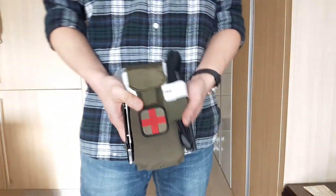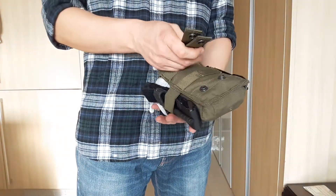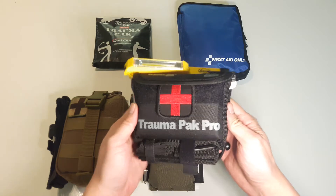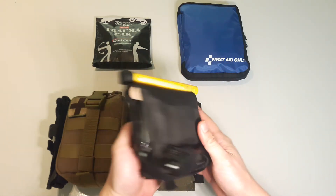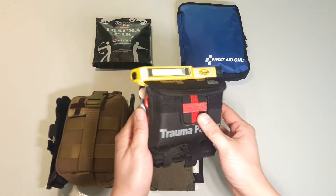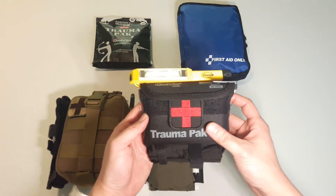And that concludes my review of Condor's MA5 single mag pouch. Up next I'll be reviewing Adventure Medical Kits Trauma Pack Pro. Like and subscribe if you found this review helpful, and click the notification bell if you're interested in seeing the next review. Thanks for tuning in and I'll see you next time.